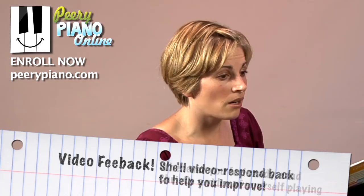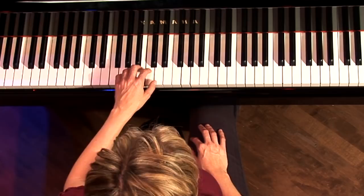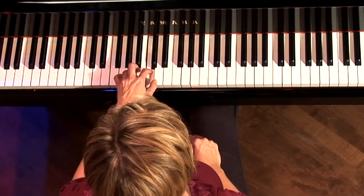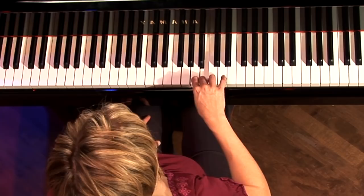So the fingers for Section B. The left hand — here's the great news. Does this look at all familiar? That's just like A and A1, right? So nothing new. Fingers 2 and 4 and then finger 1. Now the right hand will also start on finger 2 on A, and it will go 2, 3, 4, 3, 2, 3, 2, 1.